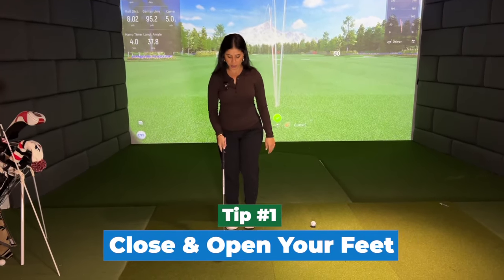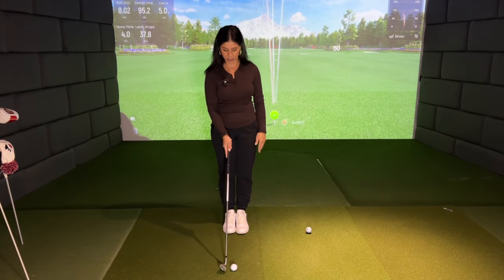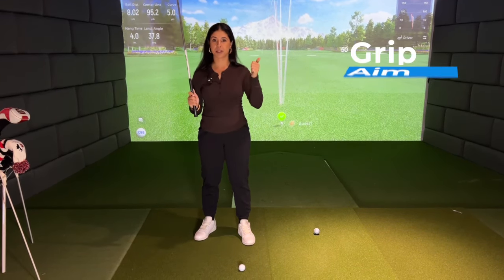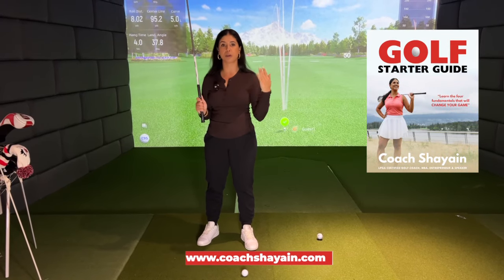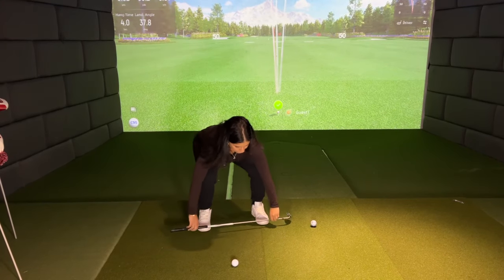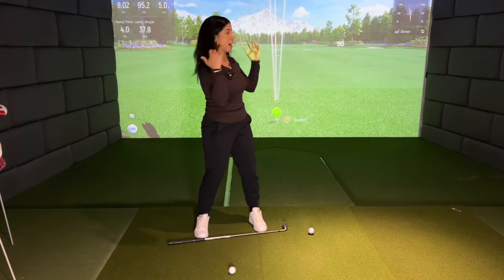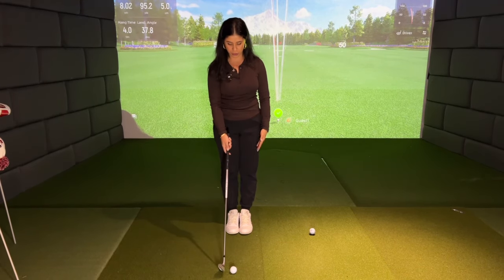Step number one: you always want to come to the golf ball with your feet closed, right in front of the ball. What a lot of you do is you grab your golf club, you have your grip — and by the way, if you haven't seen my video on GAPS: grip, aim, posture, and stance, in the description below there is a free guide for you. Print it out, put it in your golf bag, and you always have that as reference. A lot of you are coming on top of the golf ball with your feet already predetermined. You can have the best golf swing — Tiger Woods' golf swing — but if you're aiming left, you're going to go left. So what you need to do is before you come to the golf ball, always come with your feet closed right in front of the ball.